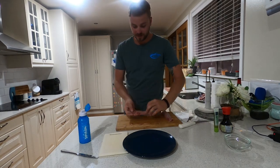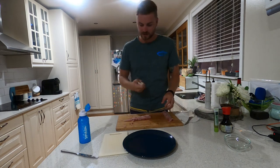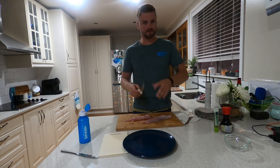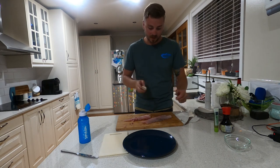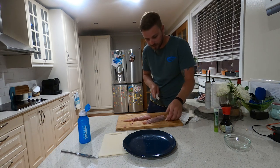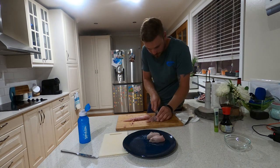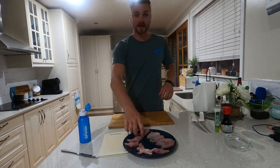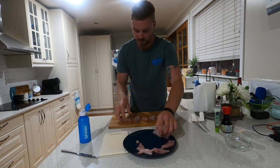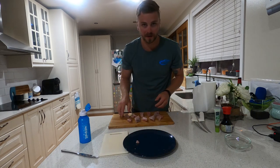We've set the fillet out and we're going to quickly portion these up so that we can have some beautiful little bonito bites. Clean knife once again. We've got our fillets. Just follow the grain and cut through. We've got our portions now. Nothing too hardcore about this at all — salt, pepper, a little bit of butter in a pan, and they're right to go.